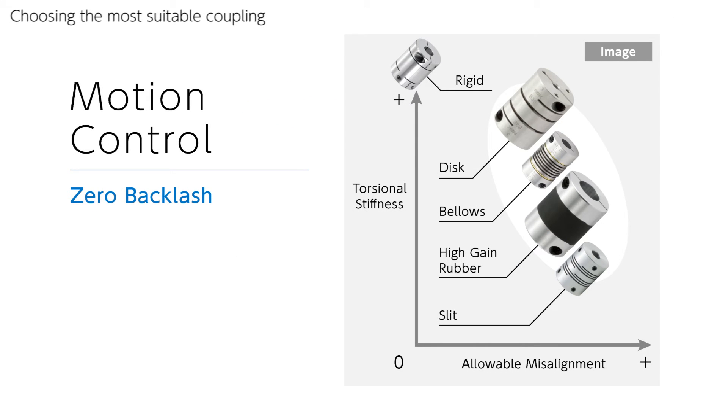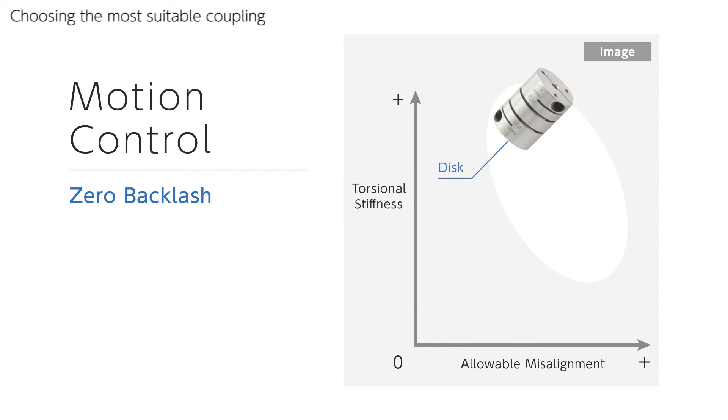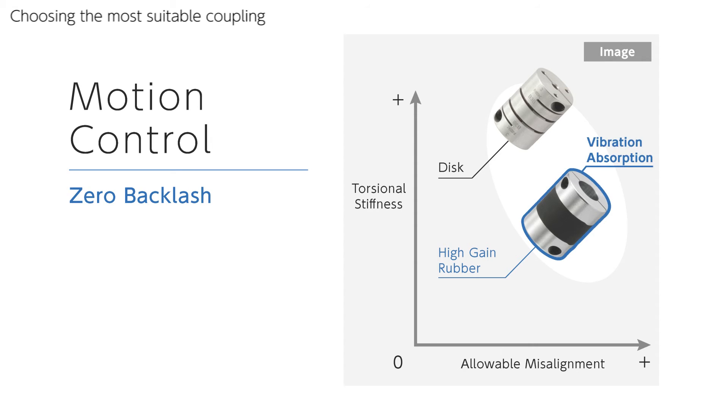Which type of miniature coupling should be used for motion control purposes? Over a decade ago, the XH disc type coupling with all-metal structure was highly recommended because of its high torsional stiffness. However, because of the dramatic improvements in motor performance, now the best coupling to use is the XG high gain rubber type coupling. By the combination of high vibration absorption capability and optimum torsional stiffness, rubber type couplings avoid co-vibration of the system and realize the highest performance of the motor.